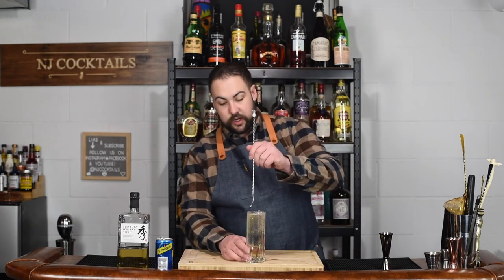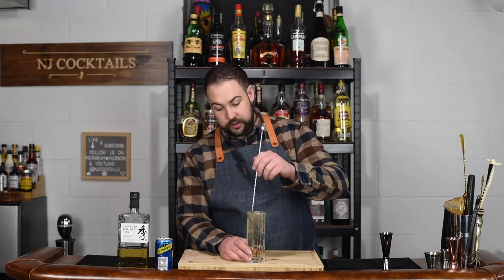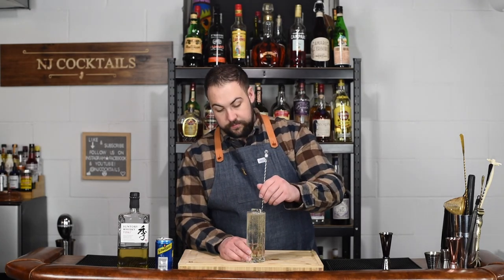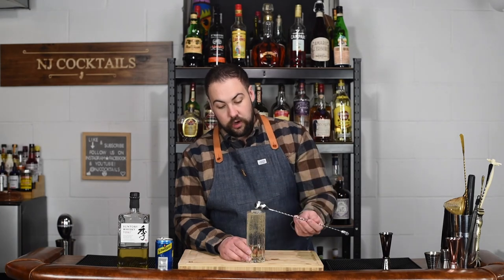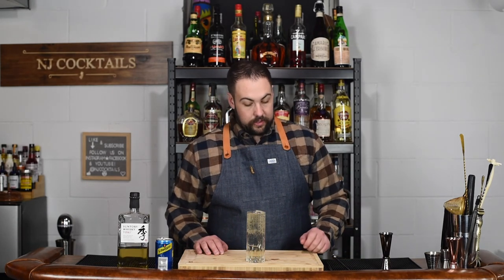Then we are going to top it up with some seltzer. One more light stir just to incorporate those bubbles — I just like to push the spoon up and down to drive some of that effervescence down to the bottom. You don't want to over stir; you don't want to eliminate any bubbles. And that's the Whiskey Highball — that's the drink.